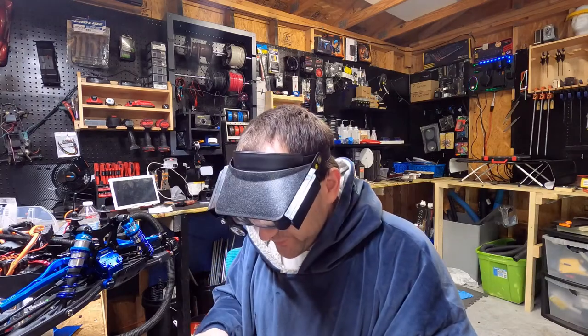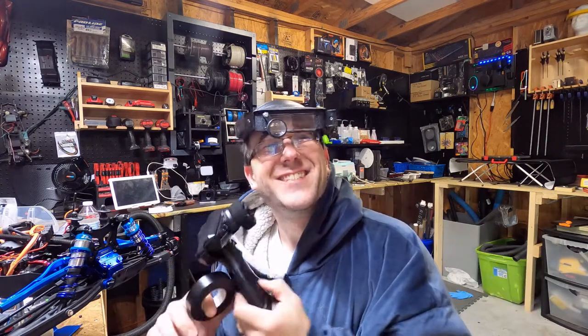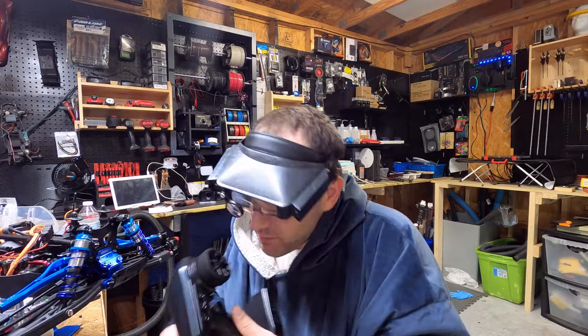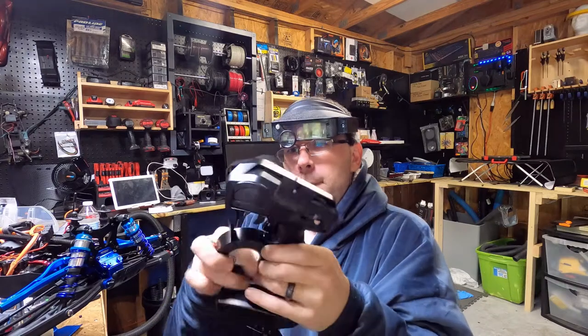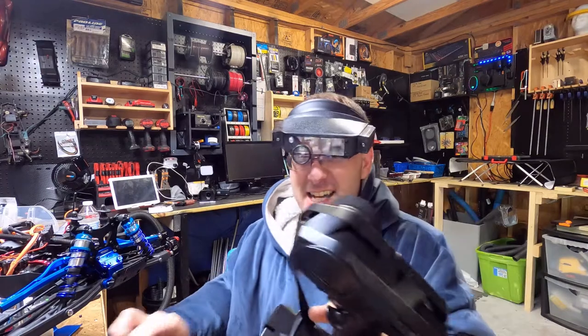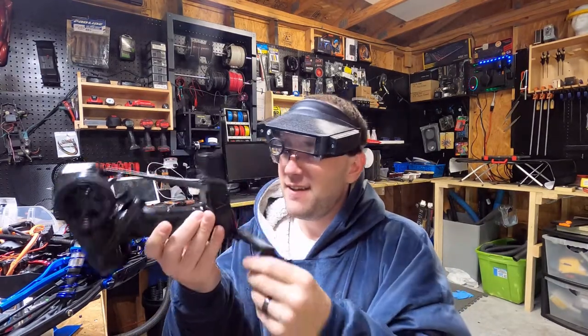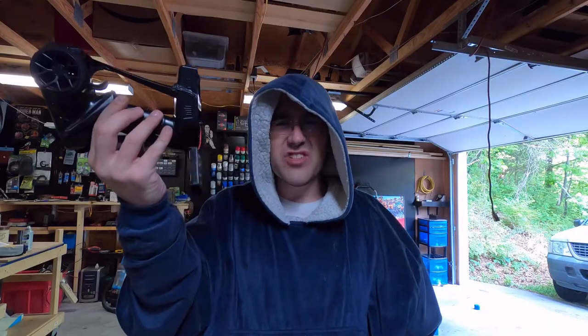All right, cool. Hey bro, I'm back — is it fixed? I'm almost done with it now. It's almost done, brother, I almost got it fixed, just give me one more second. Yeah, there you go, it's fixed bro. You didn't even fix it, man. You whack, bro.